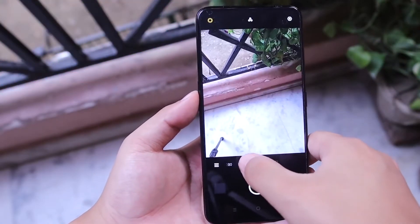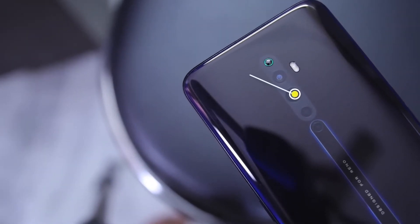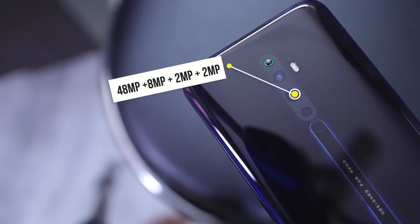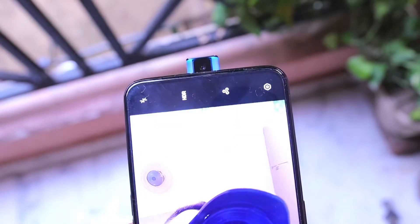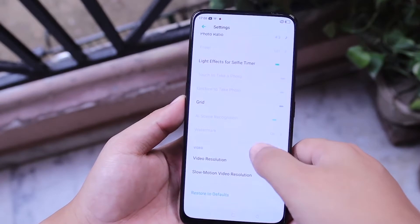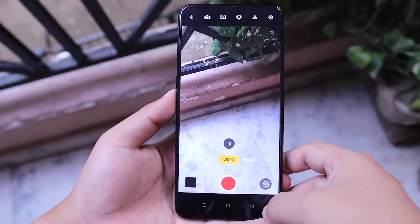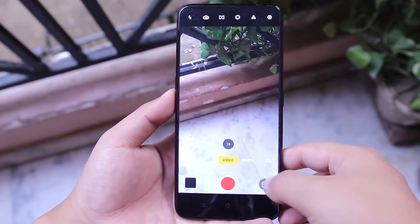Pindah ke bagian yang menjadi nilai jual dari HP ini yaitu dari segi kameranya. Reno2Z membawa sensor dari Sony IMX586 dengan resolusi 48MP dan ditemani 8MP wide angle, 2MP depth sensor, dan 2MP lensa portrait. Untuk kamera depannya menggunakan 16MP dengan model pop-up camera atau yang disebut Oppo Rising Camera. Untuk lensa yang dipakai Reno2Z memang agak berbeda dengan seri Reno2 biasa yaitu tidak adanya lensa telephoto atau lensa zoom.